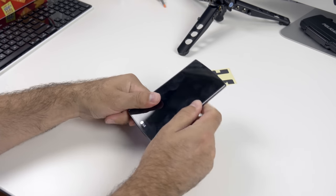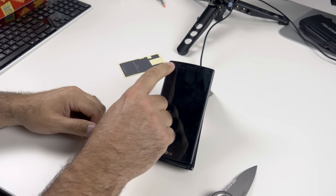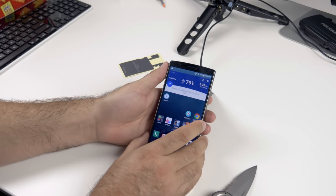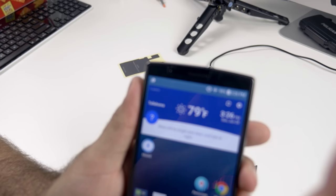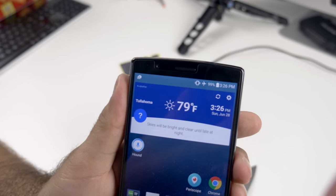Peel your 3M tape once you line up where it should be on the back, and that's pretty much it. Just make sure your posts line up to the new antenna — sometimes it could take a few tries, but it's super simple and it adds what I think is an amazing feature. Here you can see I just threw it on the wireless charger and we're charging.